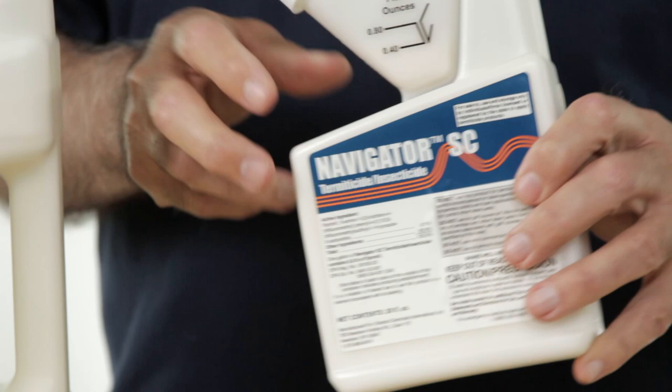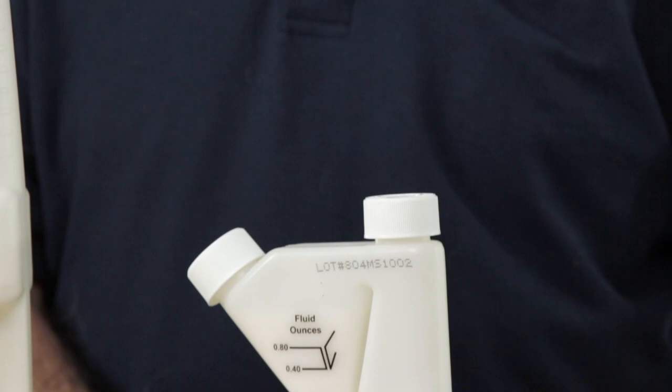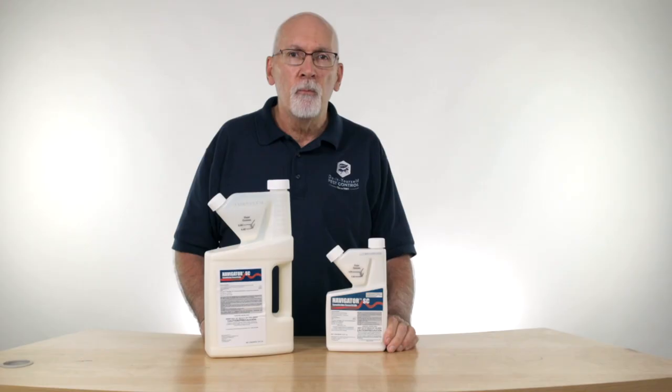When you're mixing Navigator, you can use the measuring cup that comes on the bottle — it's a tip and measure bottle. Tip this over, fill this up; if you have excess in here you pour it back. The standard dose is 0.8 ounces per gallon of water. Be sure, when you're using Navigator, that you're using a clean sprayer — if not a brand new sprayer, at least rinse it really well.